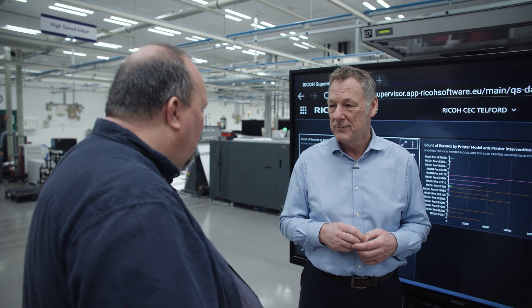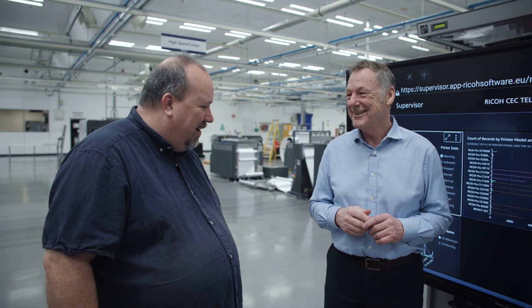Remember the good old times when a printing press was steel and nothing but? Those days are old times now. Well, wonderful tour — thank you very much for your time.